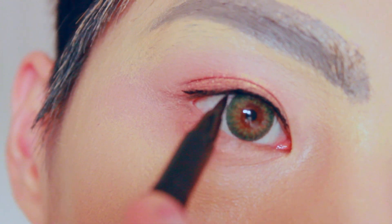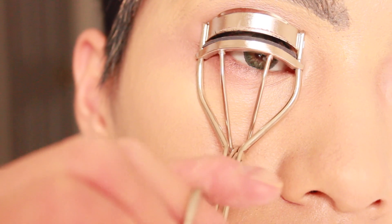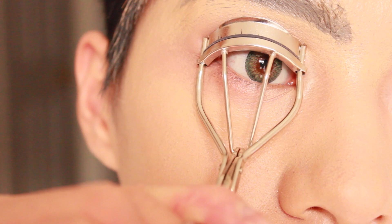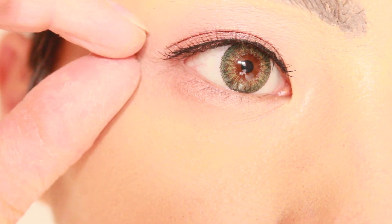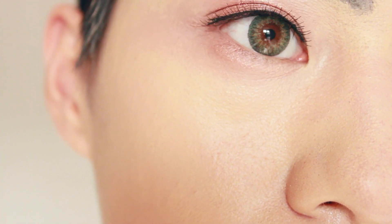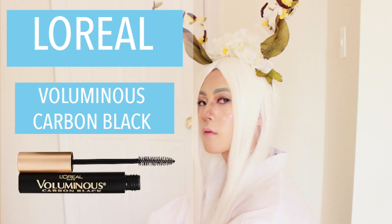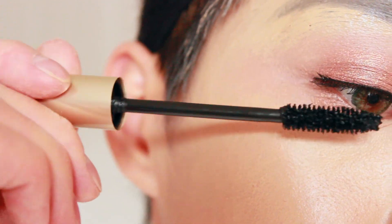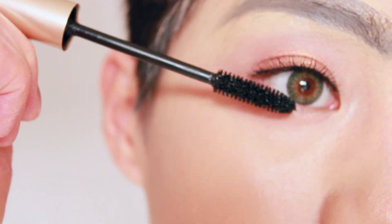Next, curl your lashes and then add false eyelashes to your natural eyelash. Use mascara on your eyelashes to blend in the false lashes, and also apply mascara to the lower lash line.